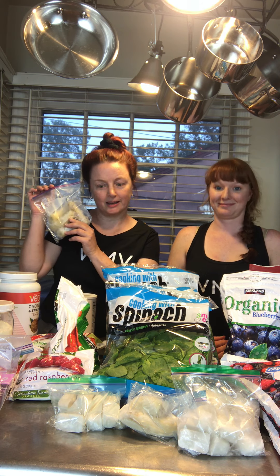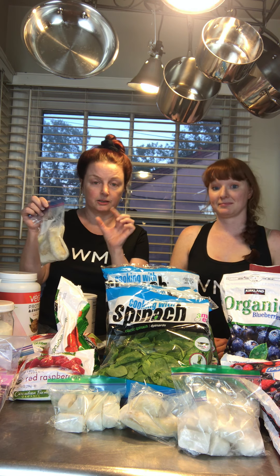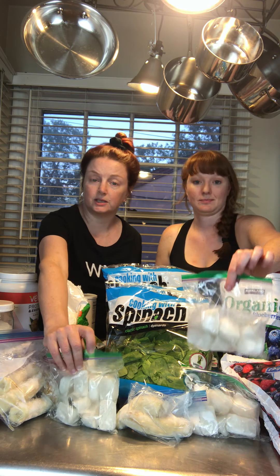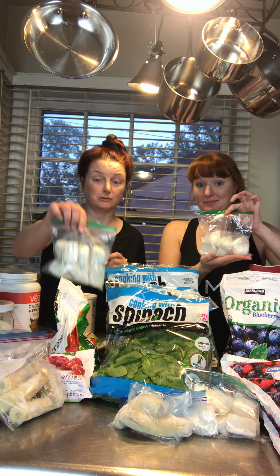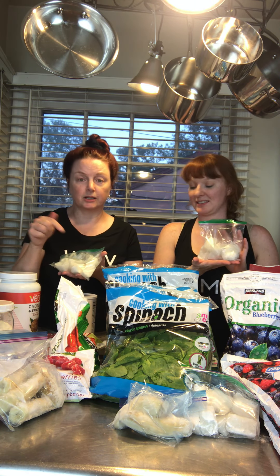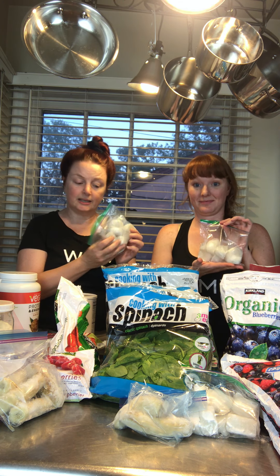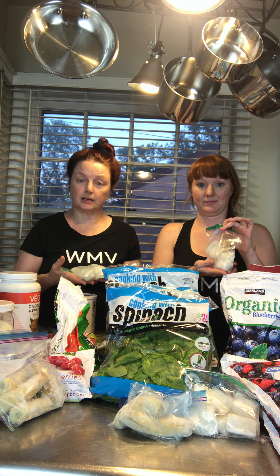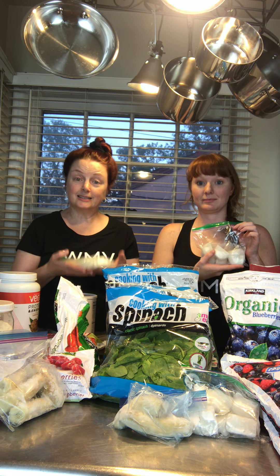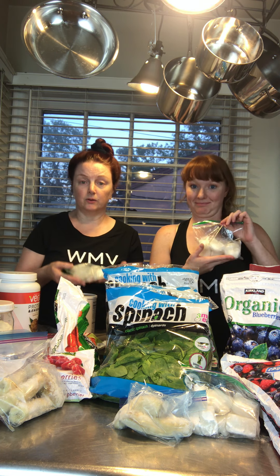Here are frozen brown bananas — they will taste lovely in a shake. You can do them in any size, tiny pieces or big. For those of you doing a keto diet or who need extra fat so you don't feel like you're going to die from just having a shake, this is frozen coconut milk. It's full fat and organic. You put it in ice cube trays and then drop it into a shake pack to keep everything cool and give you that extra oomph of fat.